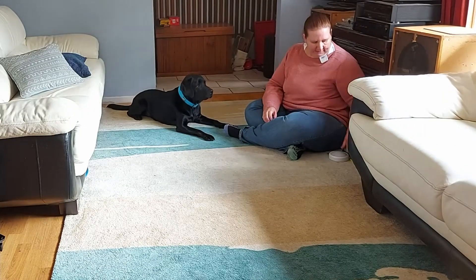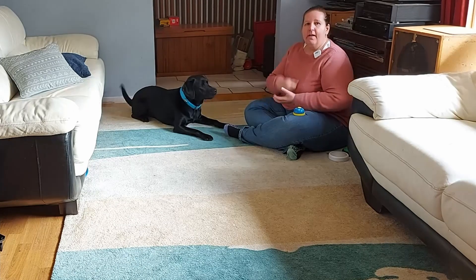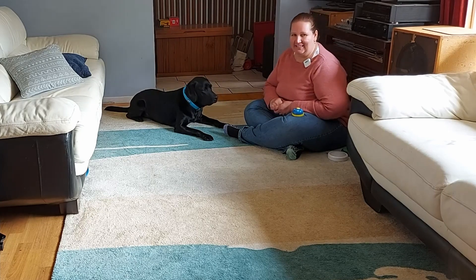Hello everyone, today we're going to teach our dogs how to ring a desk bell. My name is Julie and with me today demonstrating this trick I have Bentley, and we are Animal Tactics.